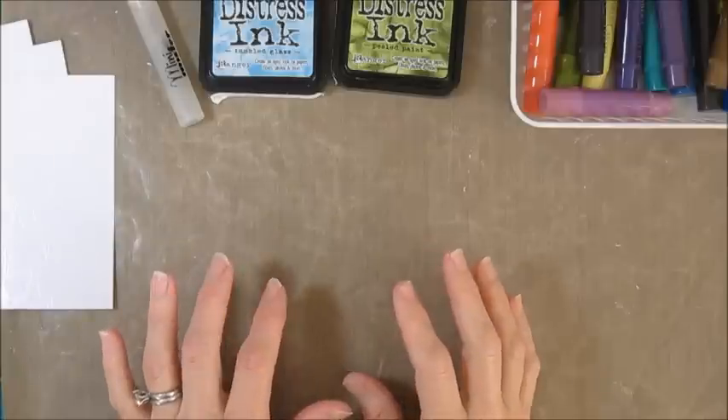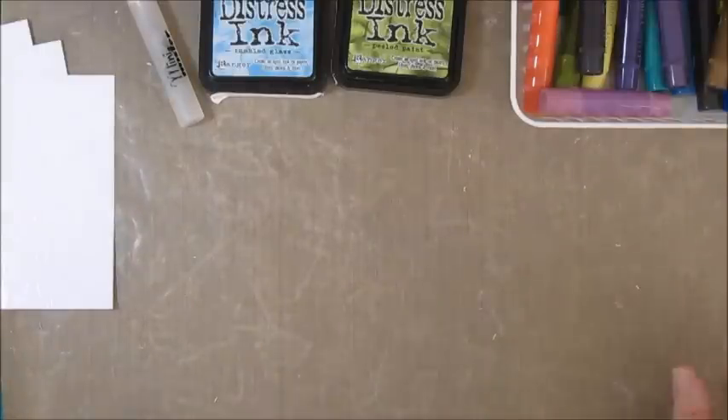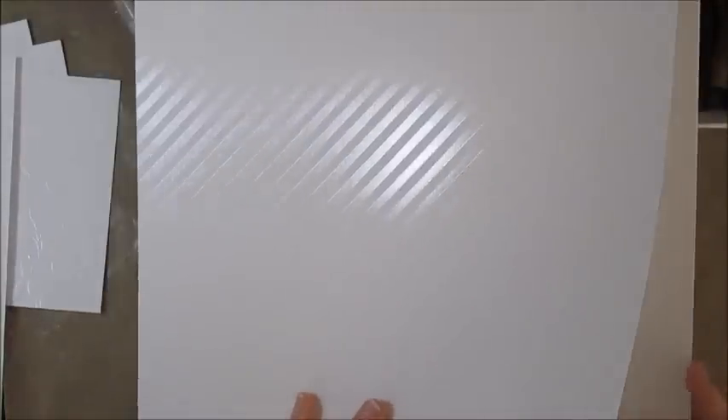I had a product like this from Stamping Up a few years ago and really liked it, so when it was available in the Sale-A-Bration catalog I decided to get it again. In that catalog it's called Irresistibly Yours Specialty Designer Series Paper. They show it in the catalog with beige images so you can see the different patterns, but it's actually clear. You could use it as is — it makes a pretty tone-on-tone design — but I'm going to do lots of embossed things with it.